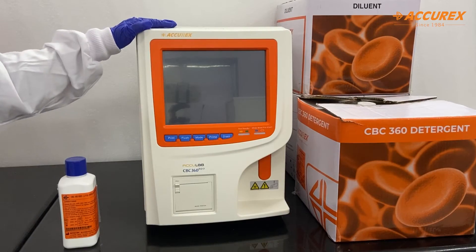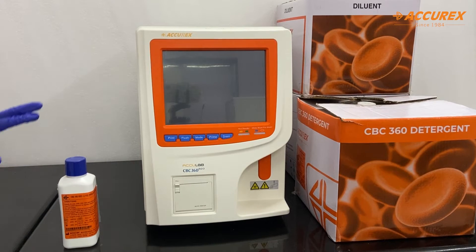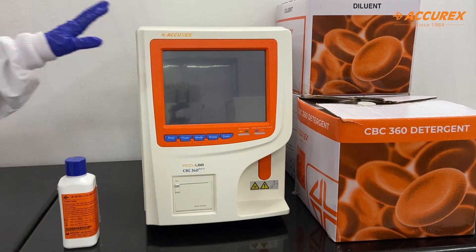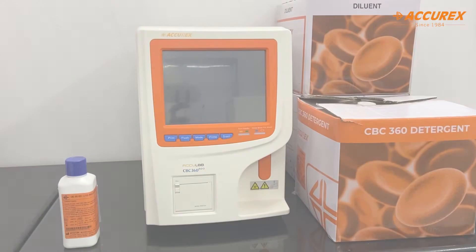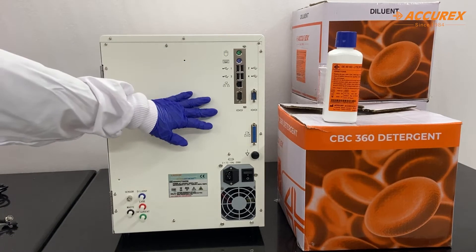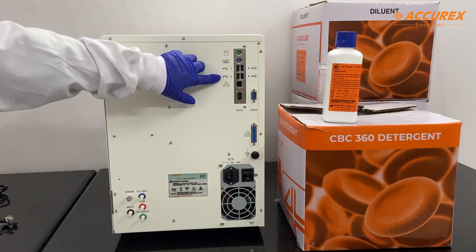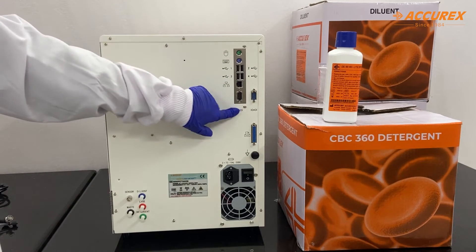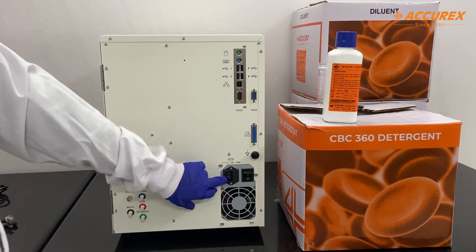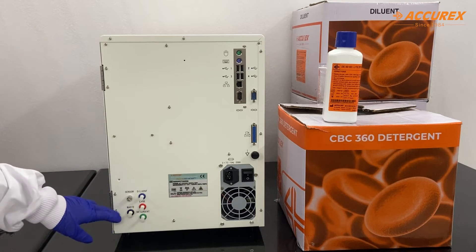Before we start the analyzer, we will first connect it to the reagents. We have three different reagents: lytic reagent, detergent, and diluent, and we will also give power supply to this analyzer. This is the back side of the analyzer. Here you can see different ports — the first two are to connect the mouse and keyboard, there are four USB ports, one LAN connection, and a port for the RS232 cable. Here you can insert the power cord, and these are for diluent, lyse, detergent, and waste connectors.